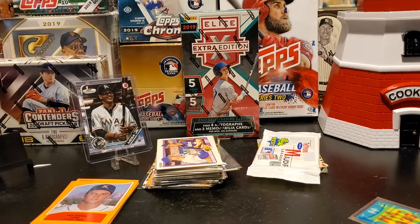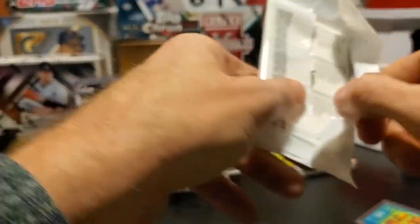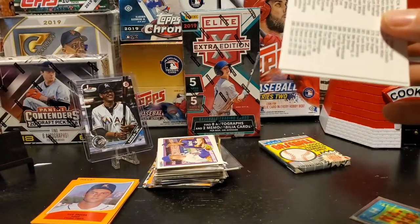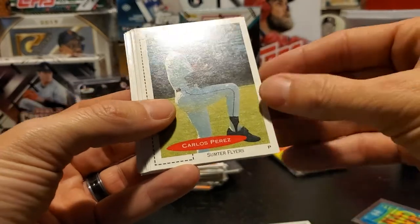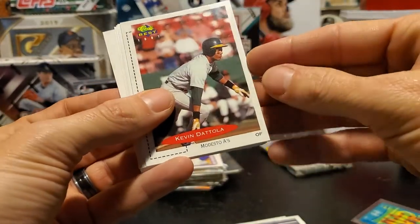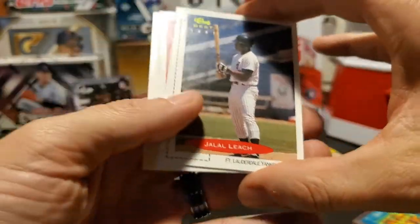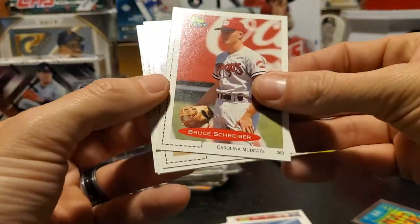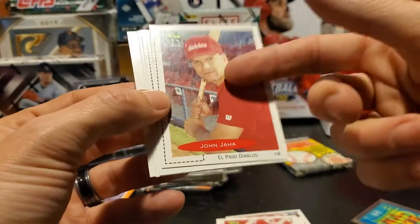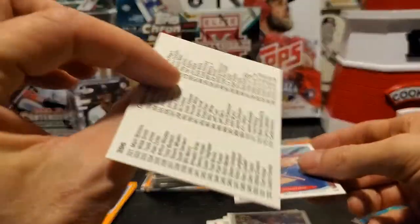Now we're going to the Classic Best 1991 minor league pack. You're looking for the Chipper Jones in here - that's what you're looking for. I'm also looking for the Tim Salmon. Mickey Henson, Carlos Perez, Andy Fox, Kevin DeTola, Chris Geis, Jalal Leach - these are all minor leaguers. Bruce Schreiber, John Jaha - he was a big time prospect that never really panned out - Tom Hoke, Tom Reddington, and the Classic Best checklist.